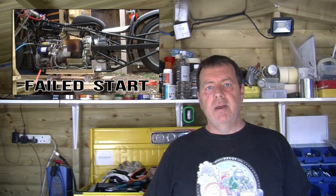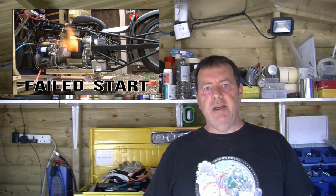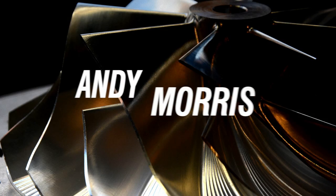Welcome back. After last week's disappointing outcome, I'm going to pull the engine out, check the engine over, let you have a look inside, and check the free power section over — we can have a close look at that. At the end of the video we'll try and do another run, but who knows. Let's get on with it. Let's get the engine out.